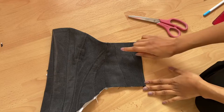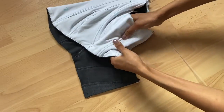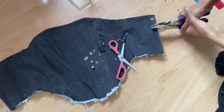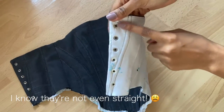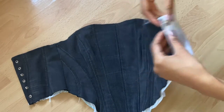Now that the edges are neat, we can do the last boning channel on the back. I sewed both channels but only inserted one bone because two would have interfered with my eyelets. Once that was done I put my eyelets in — I'll leave information in the description about where you can get the pliers and how to use them.